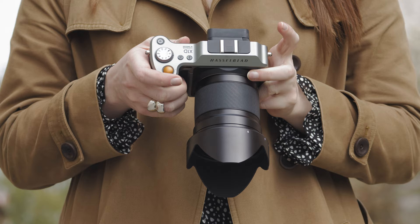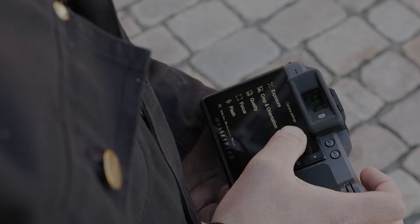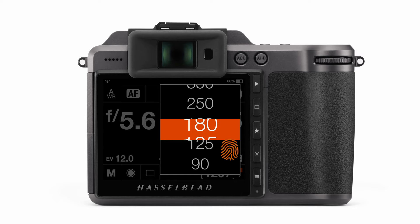Just as the X1D's exterior is simple, the Hasselblad User Interface, or HUI, follows this same train of thought, with inspiration taken from the simplicity and ease of use of smartphone and touch screen systems. The HUI was first designed for both the X1D and the H6D in order to modernize the user interface of the previous H5D, adding touch and swipe capabilities, as well as the ability to customize the main control screen.